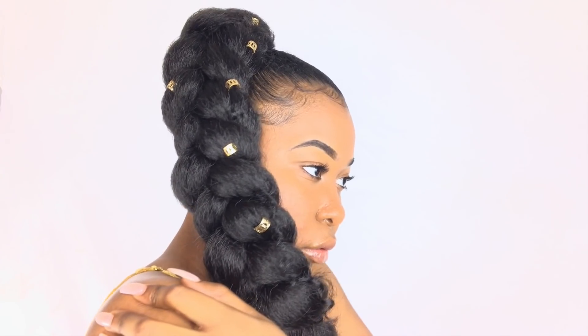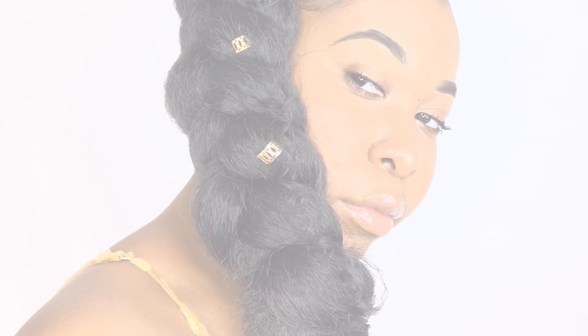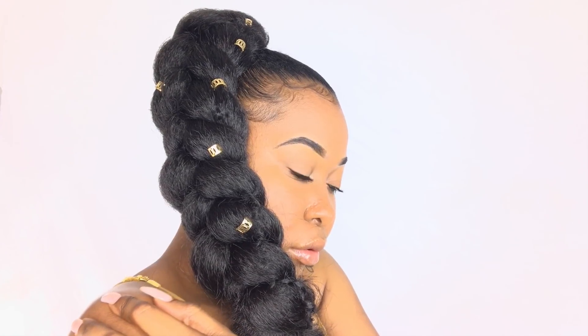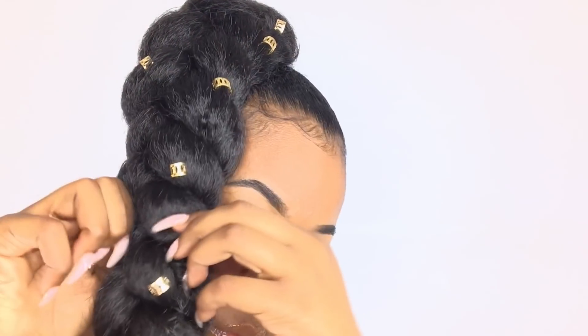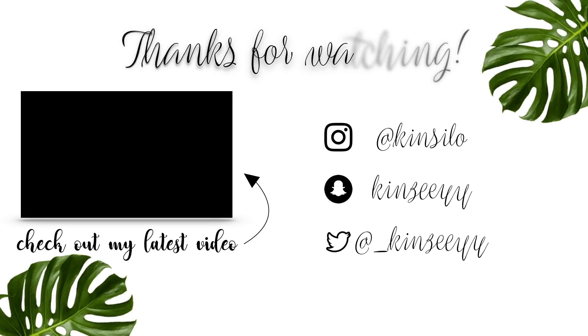This is the finished look. I absolutely love this style — I cannot wait to wear it during the summertime, girl! Thank you guys so much for watching. Don't forget, if you like this video, please don't forget to like, comment, and subscribe. And I will see you guys in my next one. Bye!